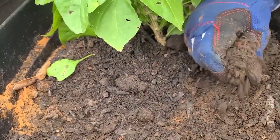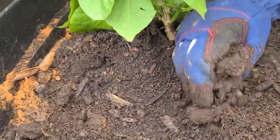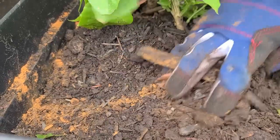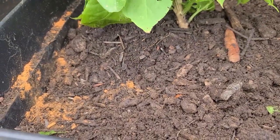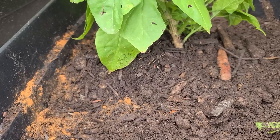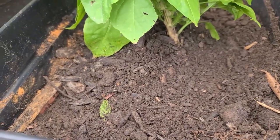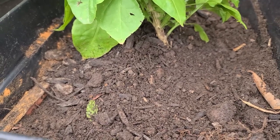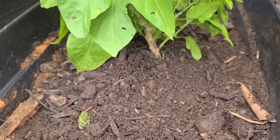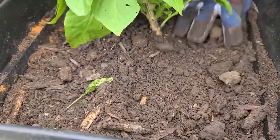Cinnamon kills fungi spores in the soil and it will also help prevent damping diseases that can kill the plant after transplanting. That's why it's important to add ground cinnamon into the soil and mix it well. It will also encourage the stem to produce more stems and help prevent fungi that can cause disease.